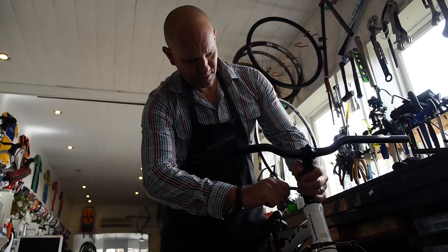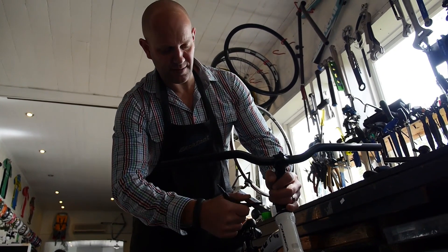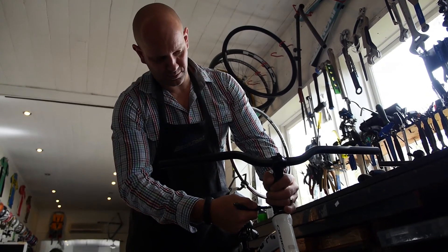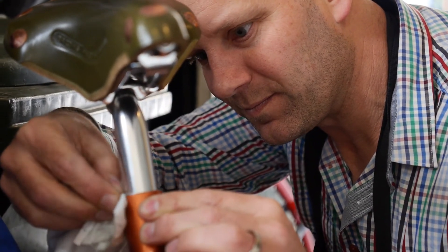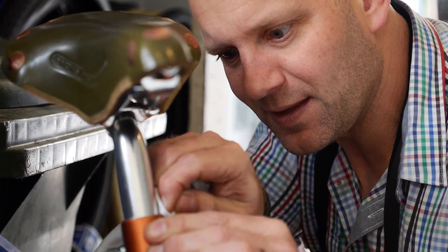I remember mucking around with bikes when I was six or seven, and I've always been around bikes and cars — hands-on with stuff like that. I know what I like: I like things a little bit older, a little bit different.